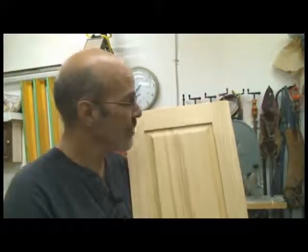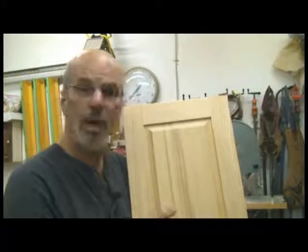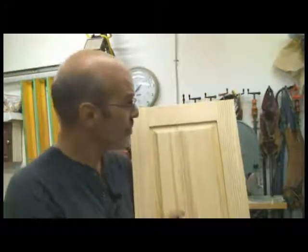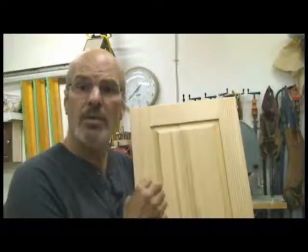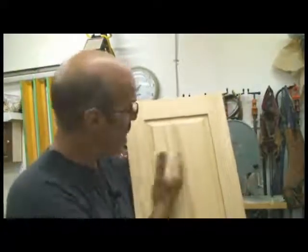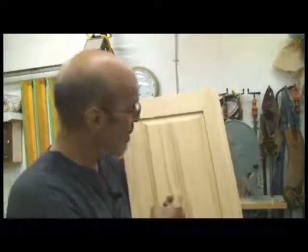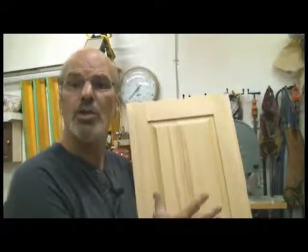Let me give an example. This door was constructed as part of a workshop I was doing on cabinet doors. What I explained to the students I had at the time was this: when you look at the finished piece — this entire door — it should look uniform. What should happen is all the pieces should blend together.